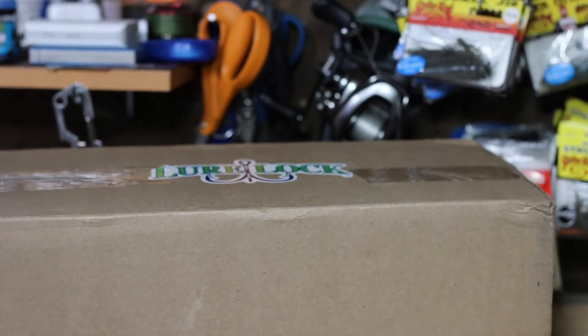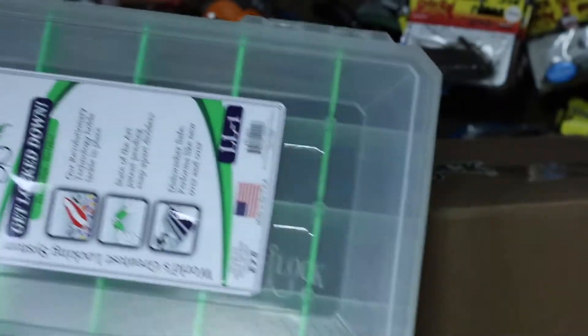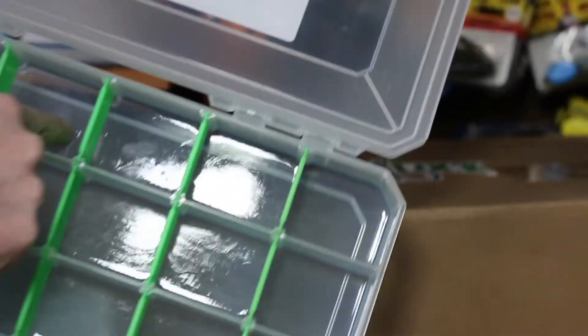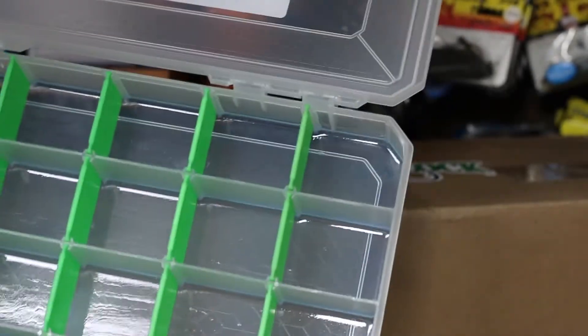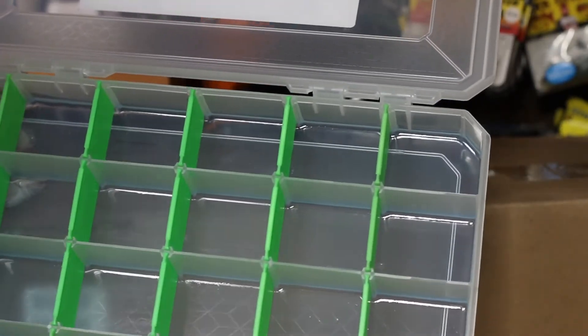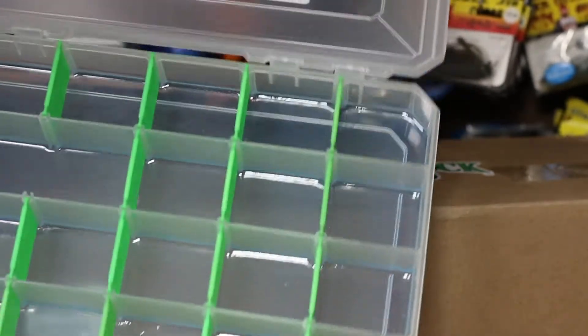The timing is pretty good because I've got baits everywhere that need to go somewhere. So we're going to go ahead and open this thing up. Lure Lock — like I said, it looks like any other tackle box. That gel is pretty interesting down there. Supposedly this is going to keep the baits secure in place, so the hooks aren't going to be banging around against each other, it's not going to dull your hooks — they're just going to be secure. Kind of an interesting concept, we'll just see how it works.